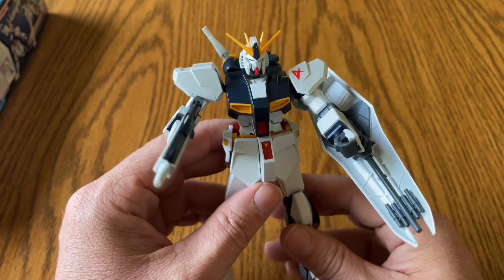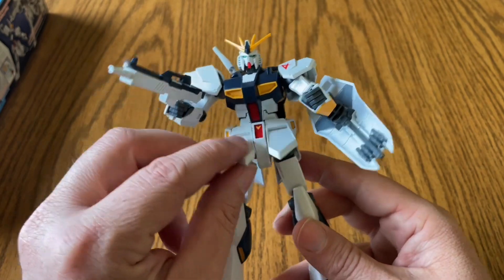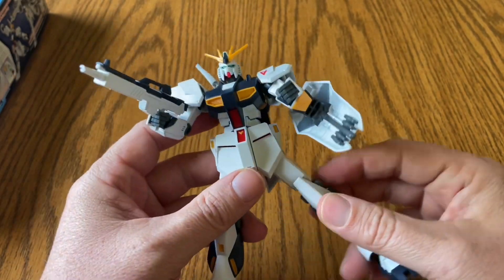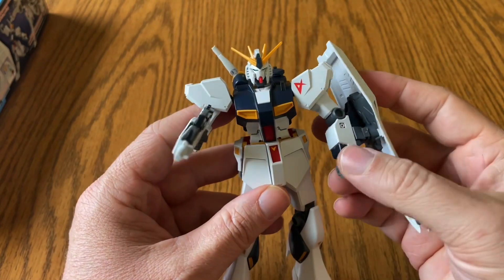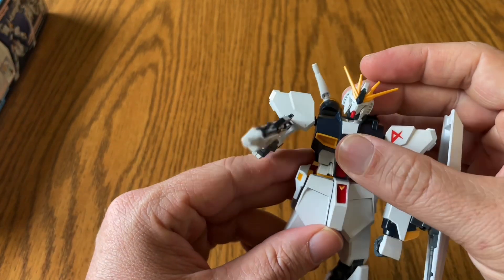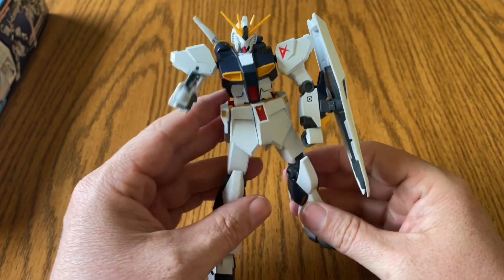Here you have the front flaps, and there are articulations in the legs, the arms, the wrist, the elbows, the head, and a waist swivel. Everything is great.